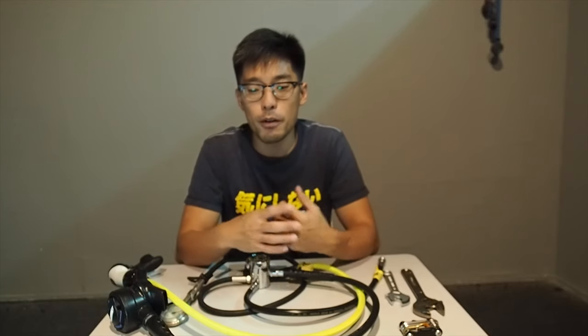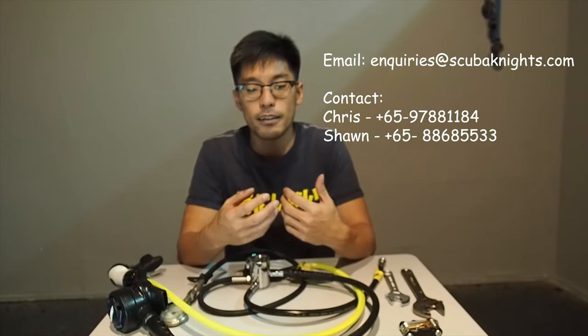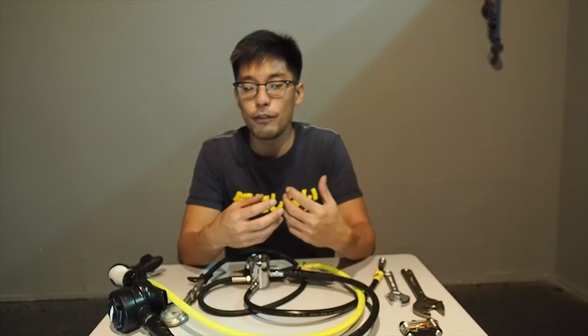We hope this short video was informative and helps you solve small problems with your regulators on your next dive trip. If your regulators are due for servicing, you can drop us a text or email and we will have it sorted before your next dive trip. In the meantime, stay home, stay safe, and wait for our next dive trip. Thank you very much.